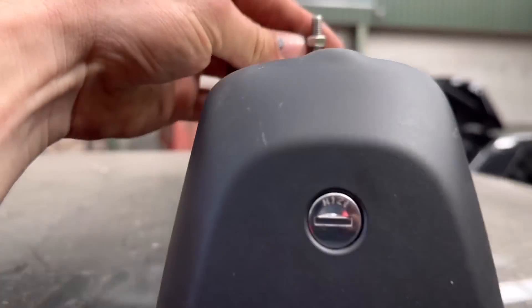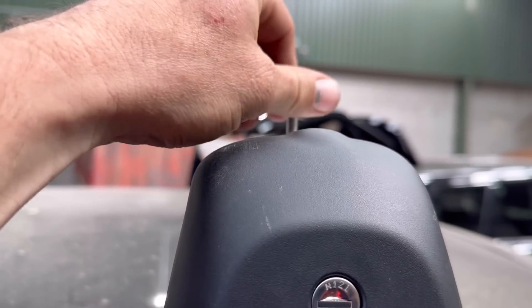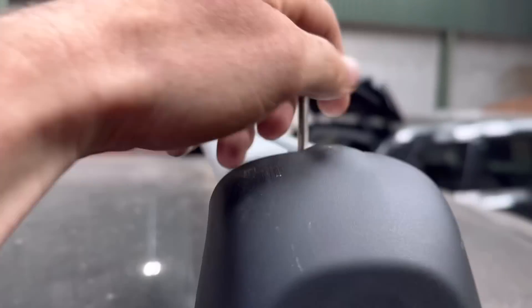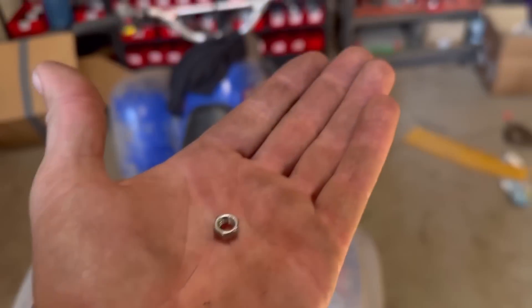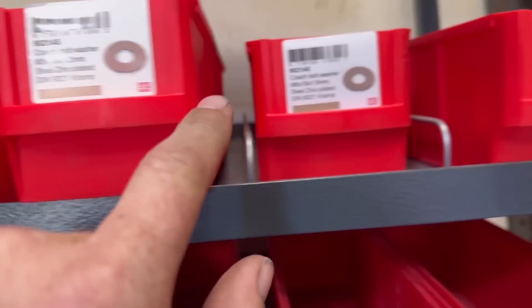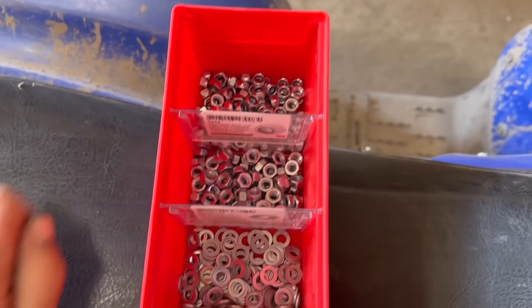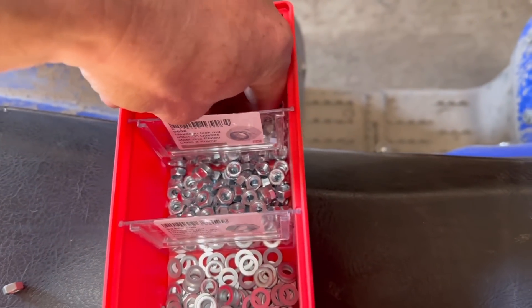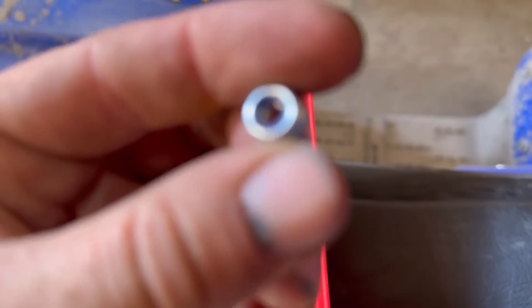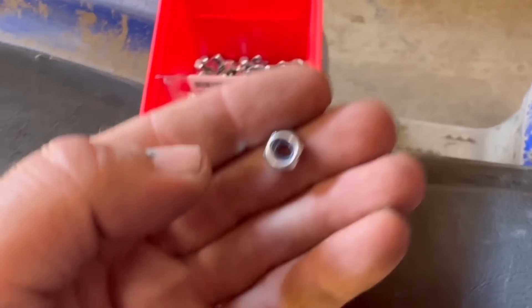We've got the roof bars on now with the bolts sticking up. I'm going to put nyloc nuts on so they don't wiggle loose. A nyloc basically means it's got a blue plastic collar that grips the thread when it tightens up, and that stops it vibrating loose because otherwise they could vibrate off.